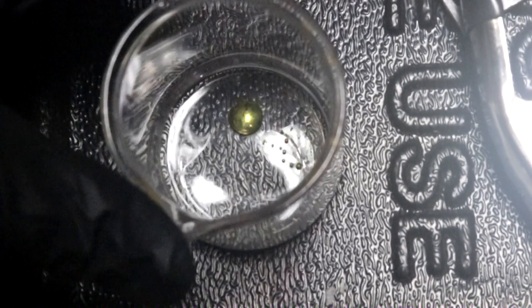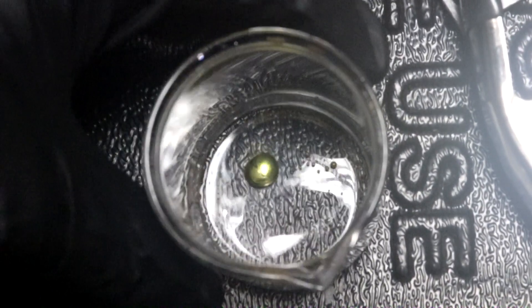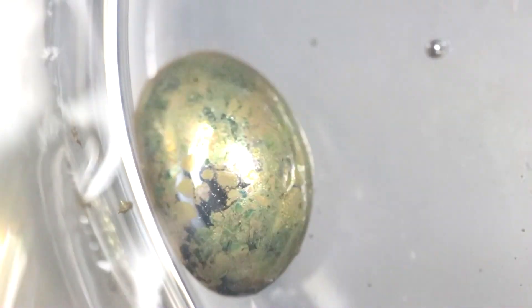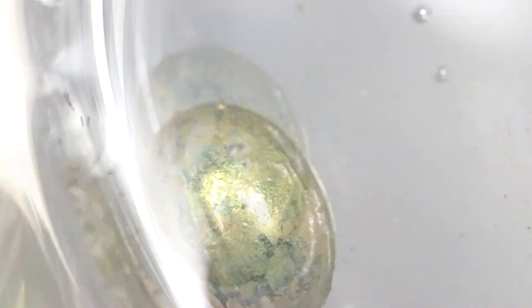It's been about 24 hours and the objects are still right where I left them. Something really interesting: in this beaker, the mercury I squeezed out of the copper — I put water on top to keep it from evaporating — has changed color. Bringing it up close, you can see it's gained a gold tint to the surface of the mercury. I just thought that was interesting.